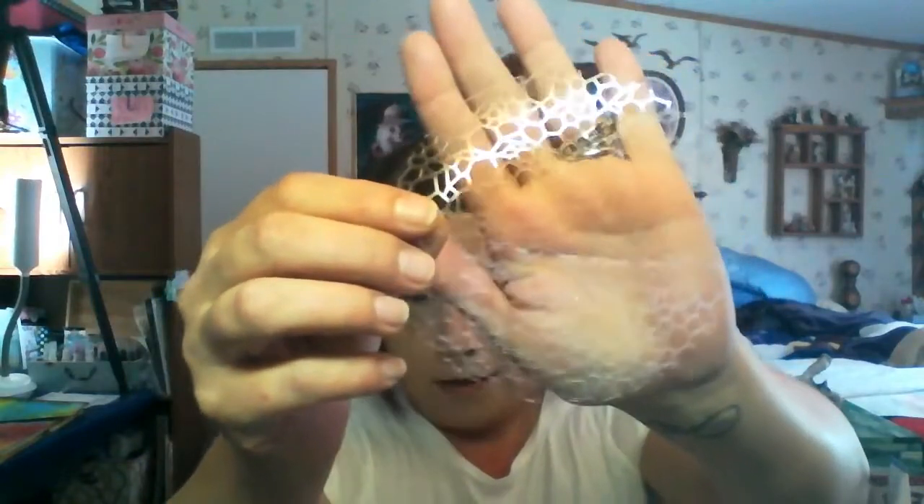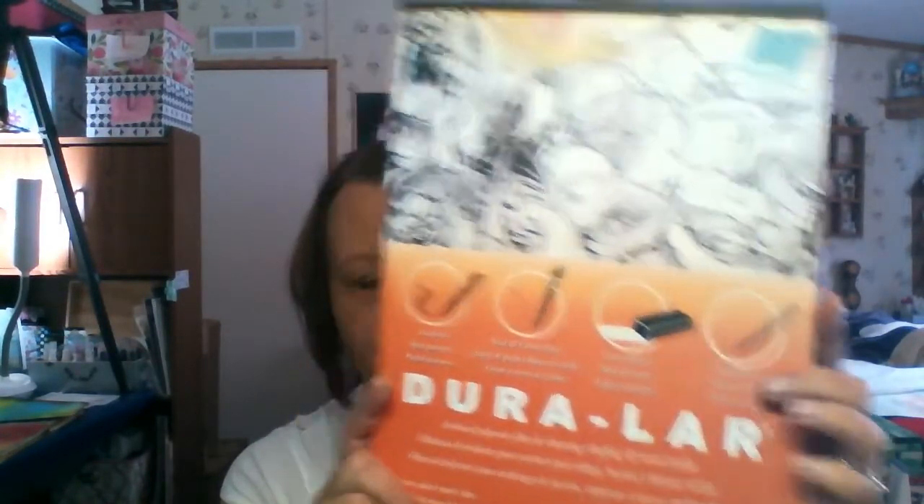Duralar is just a polyester film. This is the mat and this is the clear sheets, and you can use either one — it doesn't really matter. I'm going to show you the difference though. I started out using the clear. I watched a video by a lady about a year ago, and she used the Duralar clear and it creates a stencil. These stencils are reusable, and I love them. You can barely see it, which is a problem — I set these down when I'm working and then I lose them.